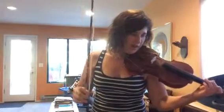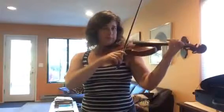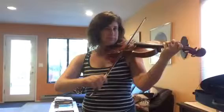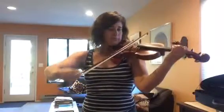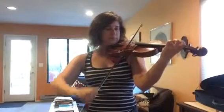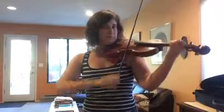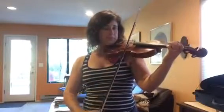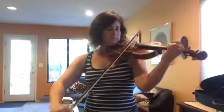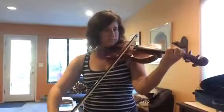We're starting at thirty-five now, measure thirty-five. Sounds like this. So that spot combined with the previous spot, we're starting at thirty-five.